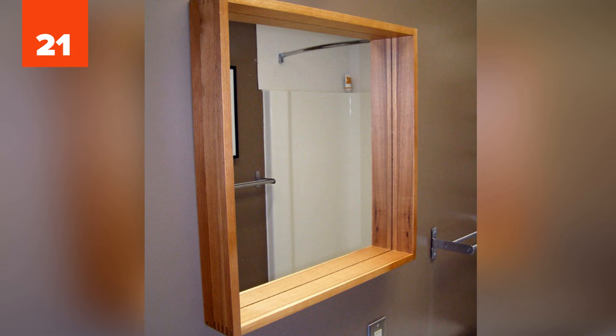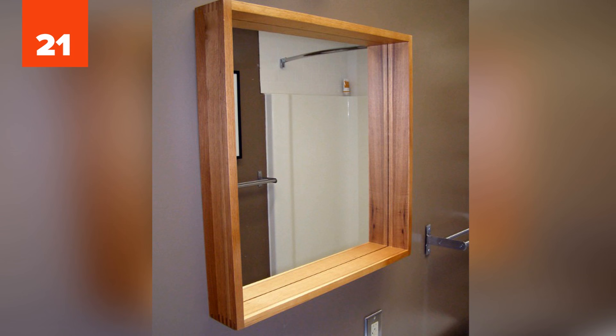Number 21: Mirror. Don't use paper towels when cleaning your mirror — they often tend to leave tiny bits of paper. Instead, try cleaning it with newspaper. The newsprint ink will not stick to the mirror surface.